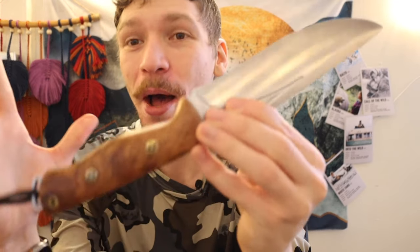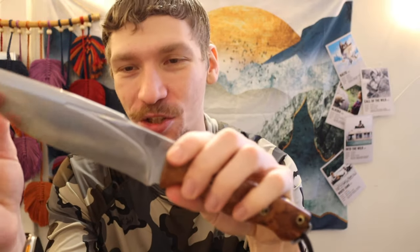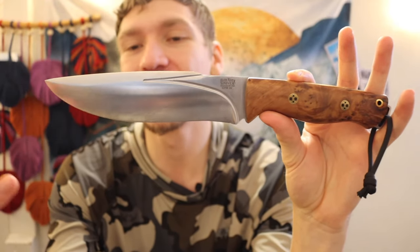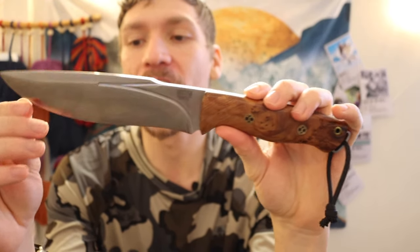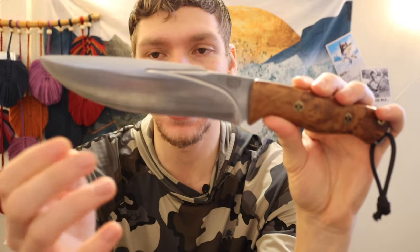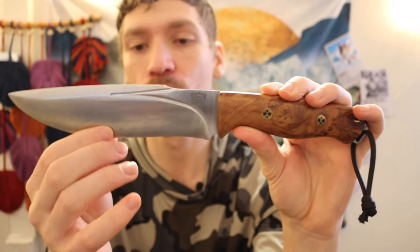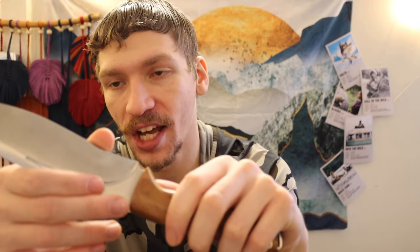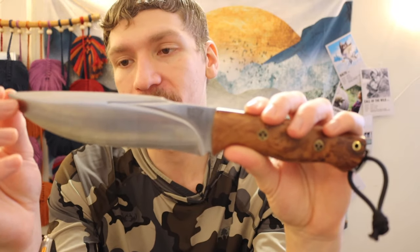I sit there thinking I don't even want to use it because it's so gorgeous, but as always I do get my knives to use, and even if they are beautiful they are still users — so this one is no exception. It has a very high convex grind, as is Bark River's tradition, so it should perform very well. I'm very curious to see how the recurve performs in use.